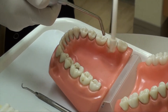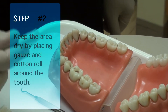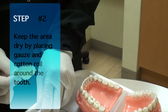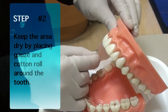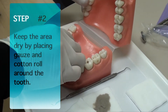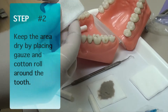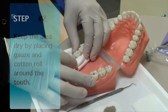The best way to keep these nice and dry is with cotton roll, gauze, and there's also the dry angle. The dry angle is going to go right here next to the salivary gland on the cheek. You could also put cotton rolls on this side and on the buccal side to keep it nice and dry.